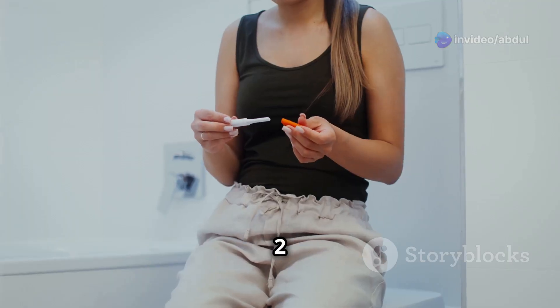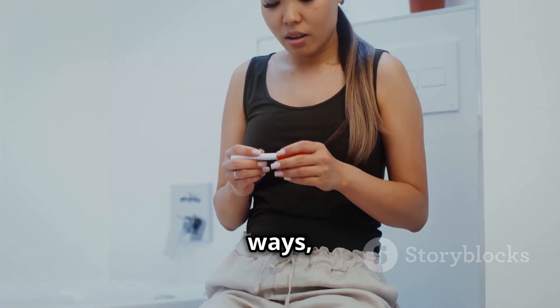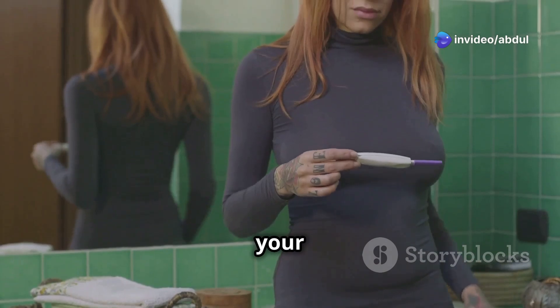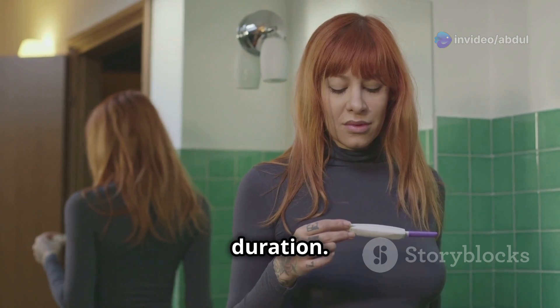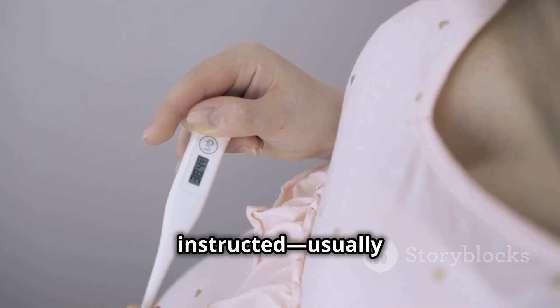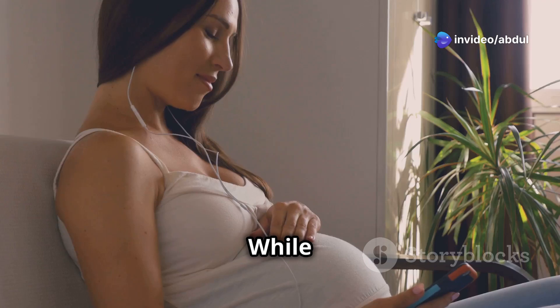Step one: always read the instructions carefully, because each brand may have slight differences — this will help you avoid any mistakes. Step two: collect your urine sample. This can be done in a few different ways depending on the test. You can either hold the test stick directly in your urine stream or use a clean cup to dip the stick. Make sure to follow the instructions for the correct duration. Step three: follow the waiting time as instructed, usually between three to five minutes.